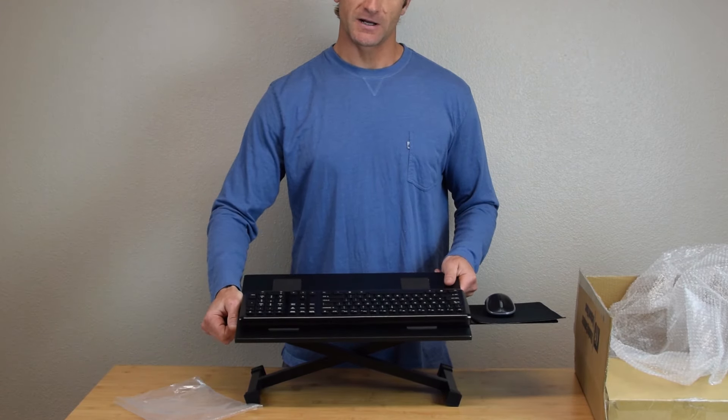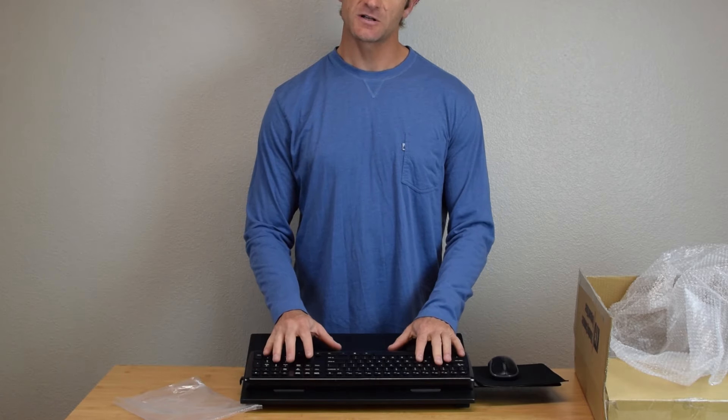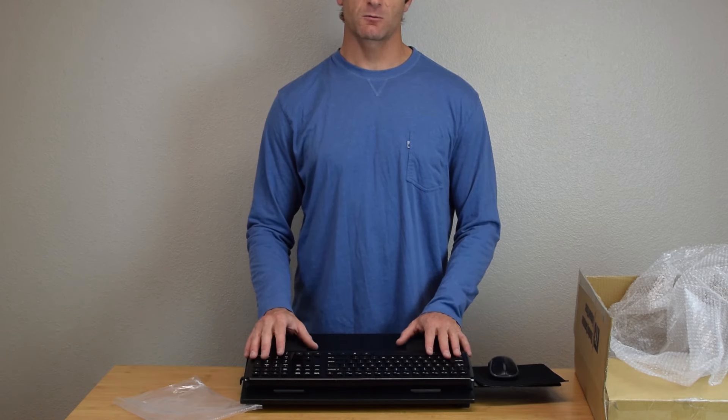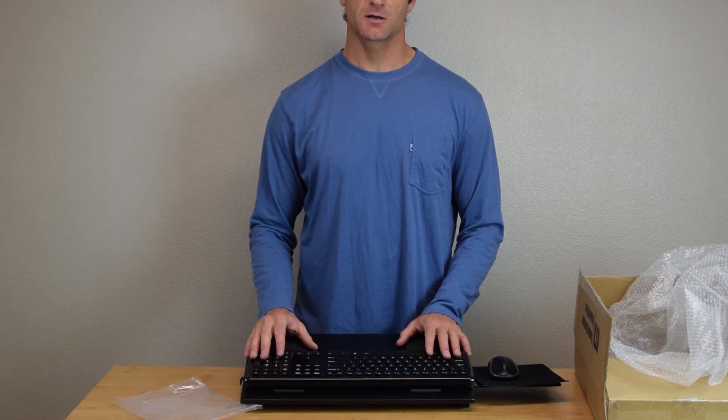The stand does fold completely flat, so you can use it at a seated position and then elevate it up to standing height to match elbow height, or almost any height in between. For more information, visit our website at uncagedergonomics.com.